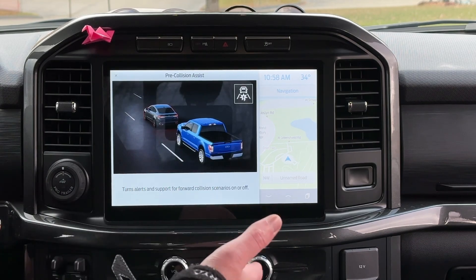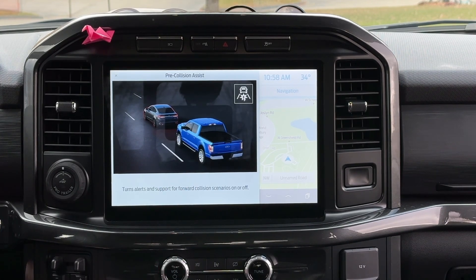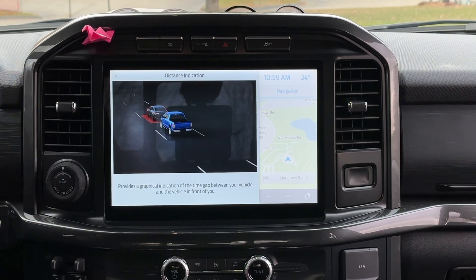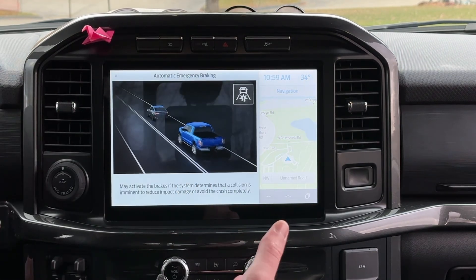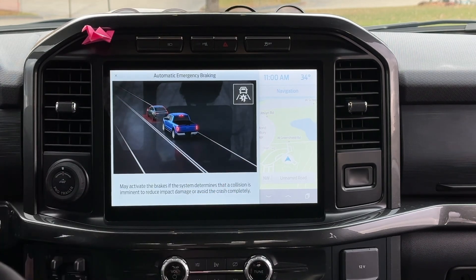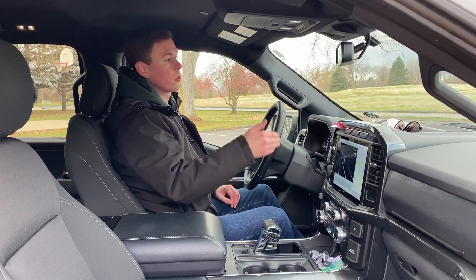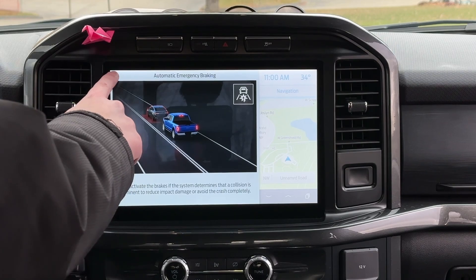The Pre-Collision Assist setting turns alerts and support for forward collision scenarios on or off. That's the warning that pops up right here in the dashboard and warns you if you're going to hit something. The distance indication is when you're coming up to a vehicle — it'll become yellow and then red if you come too close. Automatic emergency braking is what we're going to test today. It will actually slam on the brakes if you're about to hit someone if you haven't hit the brakes already — like if you're grabbing a fry and someone pulls in front of you, or someone slams on their brakes and you're not paying attention.